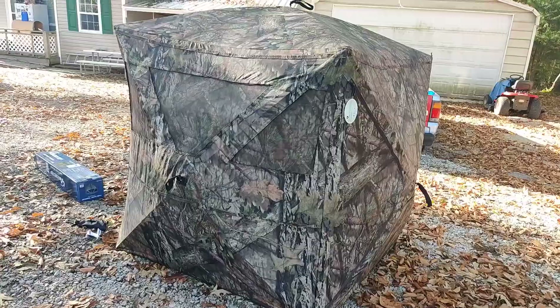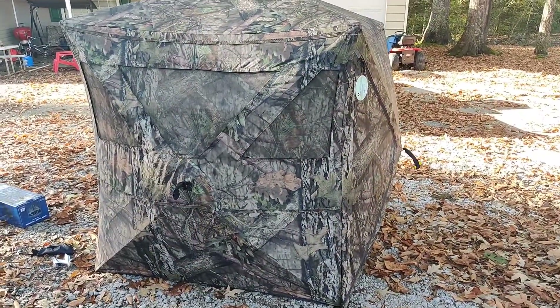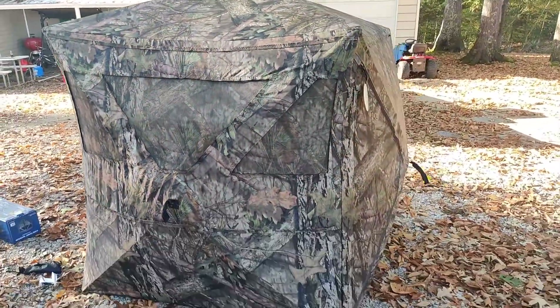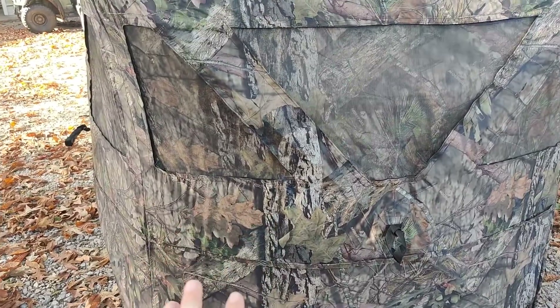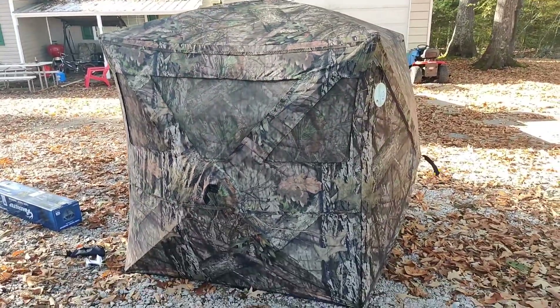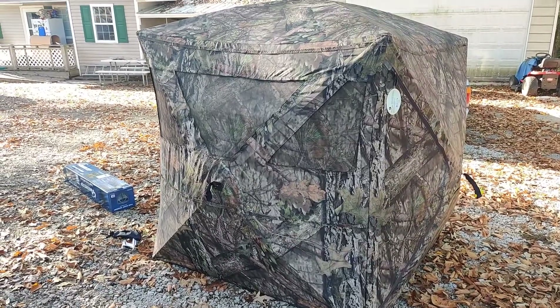Let's unpack it. Just got it out of the package. From pulling it out of that to set up like this took about 30 seconds. You just pull these little sides right here and it pops out real nice. It was really quiet, which I really like. And of course, if you want to leave it and not take it down each time, it has some stakes you can put down and some strings you can tie it off. That would take a little bit of extra time, but if you're just wanting to run and gun, so far I'm liking it.